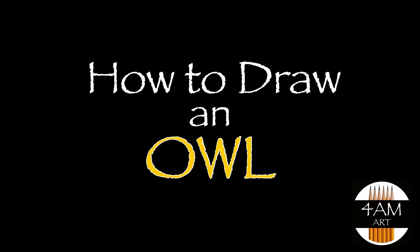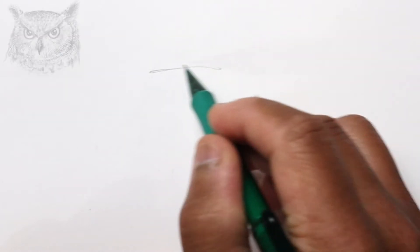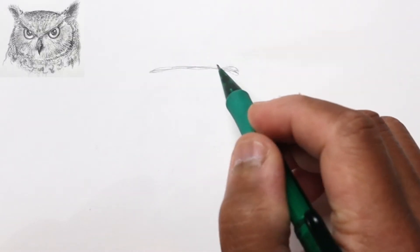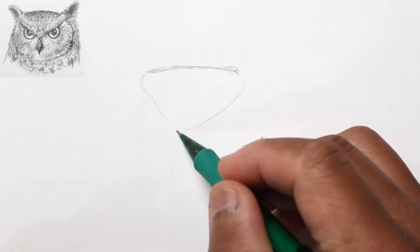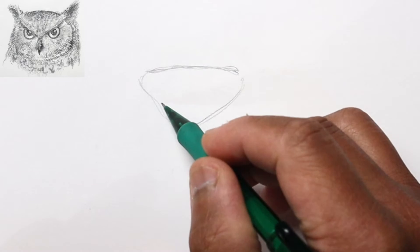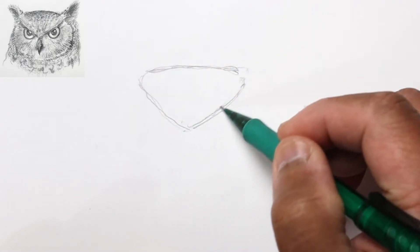Hello everyone, Justin here, and today we are going to draw an owl in pencil. Let's start by drawing the top of its head. The forehead area is basically an upside-down triangle or kind of like a diamond shape, so we'll just rough that in.